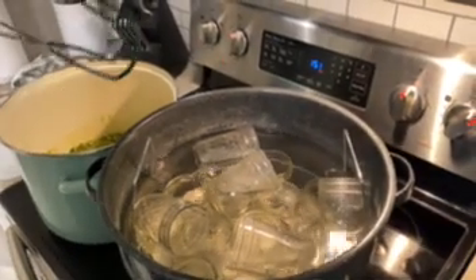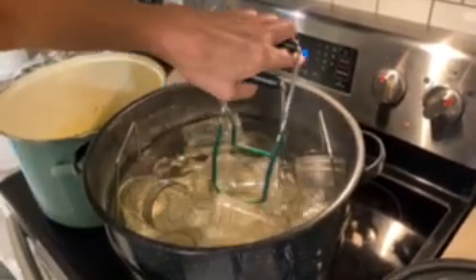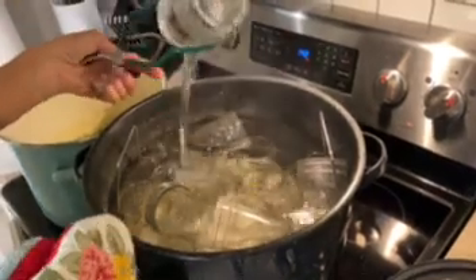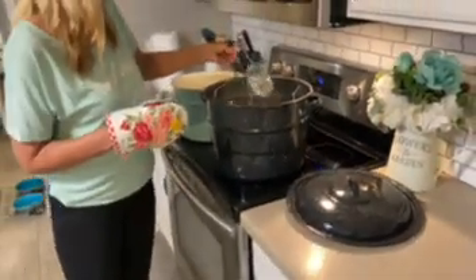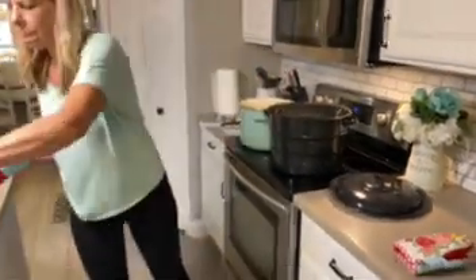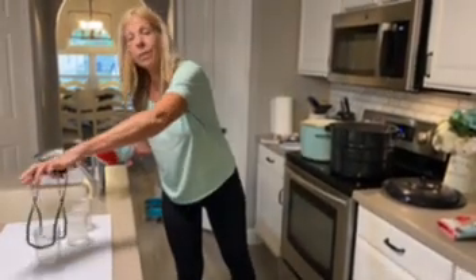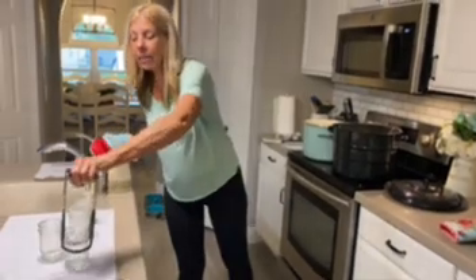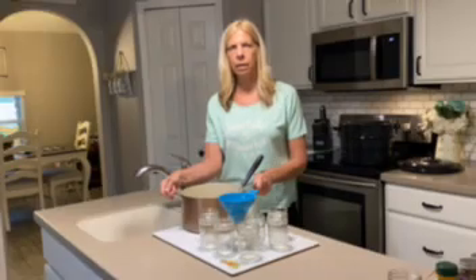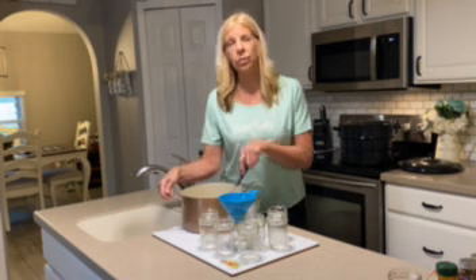While we're waiting — we have two minutes left on the jalapeños simmering — I'm going to go ahead and take these jars out of the canner and get them ready to fill. Canning really is fun. I know it seems like a lot of work, but it's kind of therapeutic at the same time. I couldn't remember how many jars this would make, so I went ahead and pre-boiled a lot of jars.